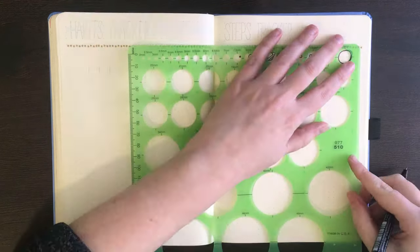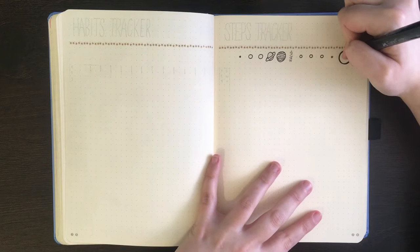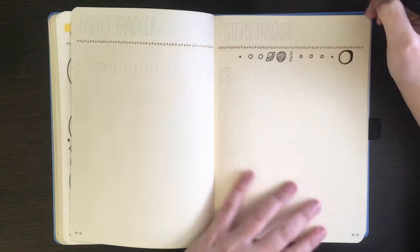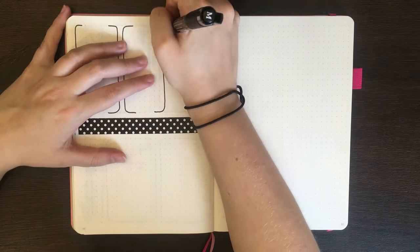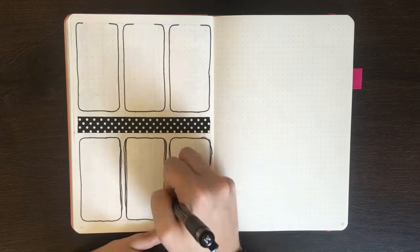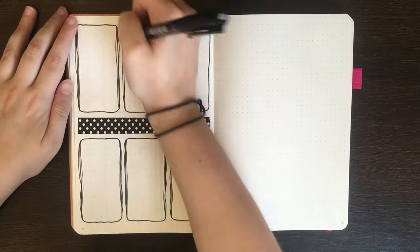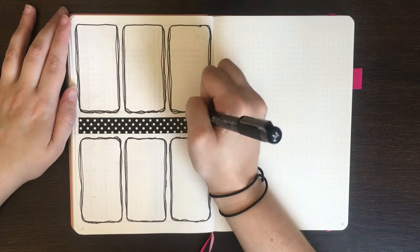Depending on what colour drop shadow you're using, you can also use the tip from before by making the shaky line thicker and then incorporating it into the drop shadow. Another fix for shaky lines is to essentially embrace the shakiness, just by adding a couple more lines around whatever you were trying to outline. This can give your journal a cute, scribbly look if done right.